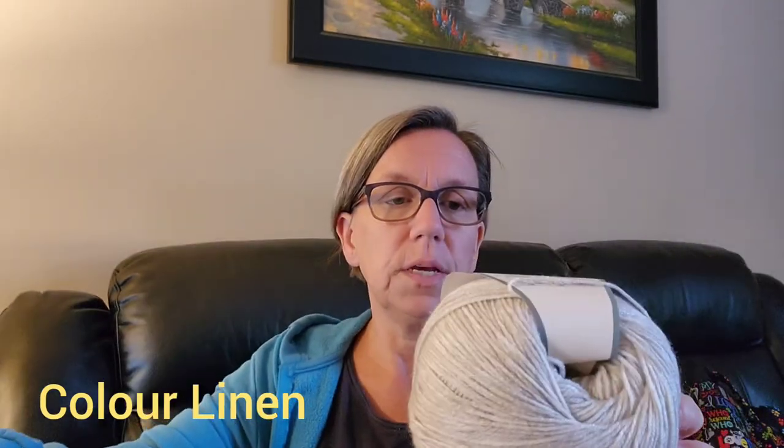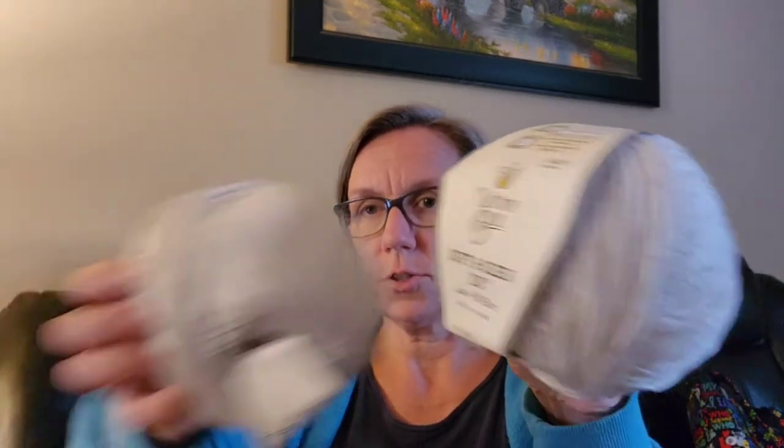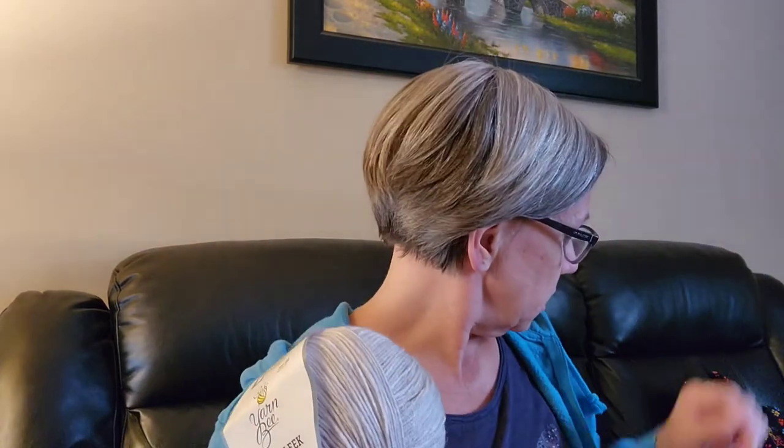This is Yarn Bee Soft and Sleek DK, low pill fiber, and it is 100% acrylic. They call it a three weight, although it's a little thinner than that — I would call it more like a sport. Each one of these donuts has 478 yards. Three weight recommended knitting needles are four millimeter, recommended crochet hook is 4.5. There are two of them.